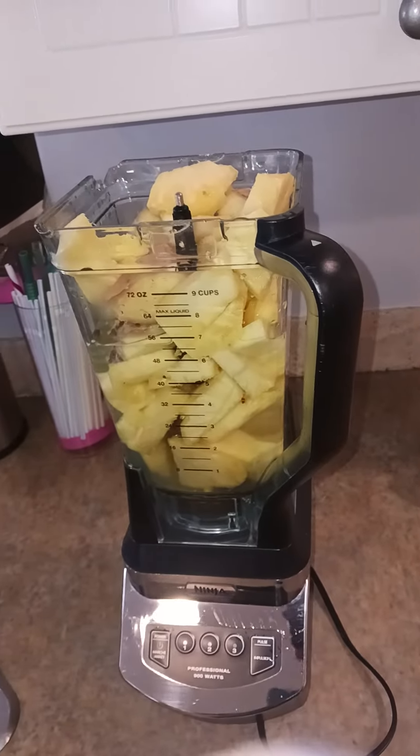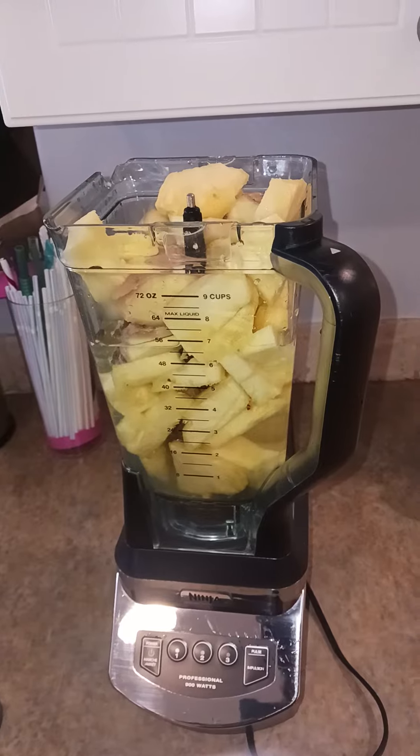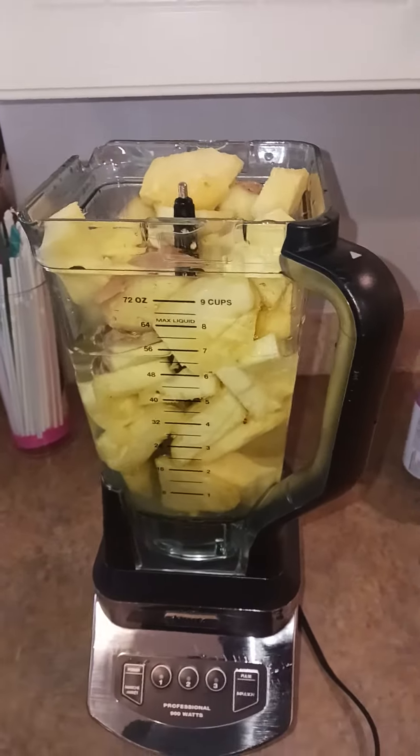I'm going to make some pineapple and ginger right now. You have to cut up the ginger and cut up the pineapple and put it in.